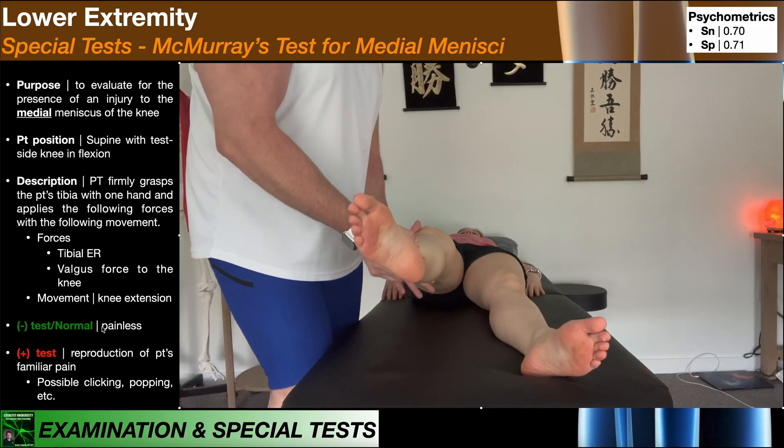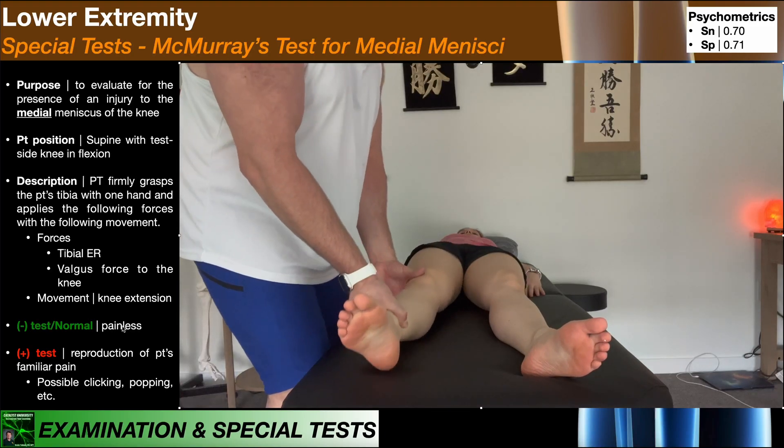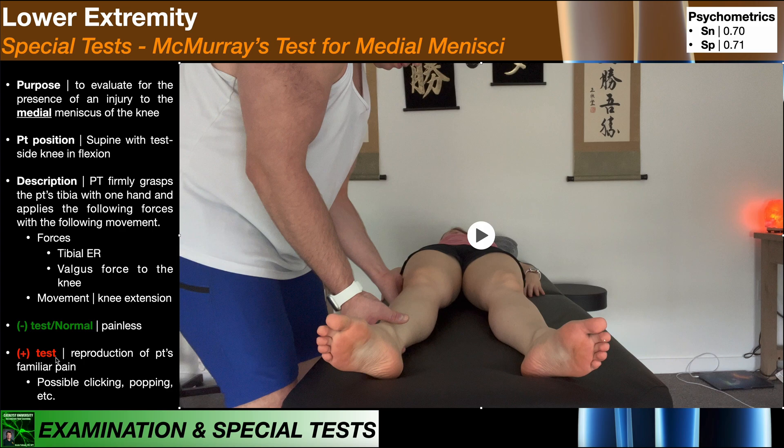A negative test is going to be painless, which would potentially indicate a healthy medial meniscus. A positive McMurray's test is going to be indicated by reproduction of the patient's familiar pain. Since this test is for an injury to the medial meniscus, if we reproduce the patient's pain, it should be expected to be at the medial joint line of that knee. There may also be clicking, popping, or other things indicating a tear of the meniscus.